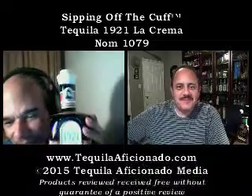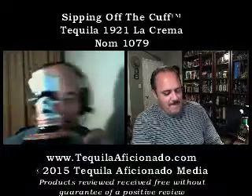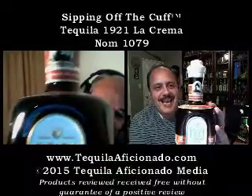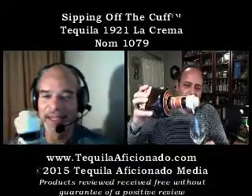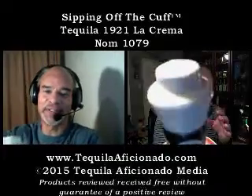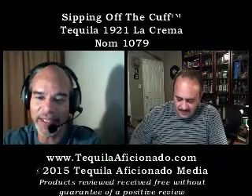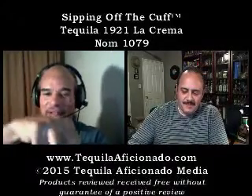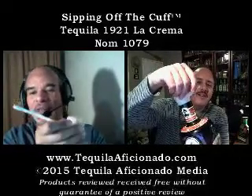You're watching Sipping Off the Cuff on TequilaAficionado.com. I'm Alex Perez in Southern California, I'm Mike Morales, and we're attempting to taste this evening. How do you open this thing? You see this little tail right here? It's dipped in wax. Is that a cola? It's a cola, hombre. Yeah, and then you gotta twist it around. Here you go. You hadn't opened yours? No, I hadn't opened this one.